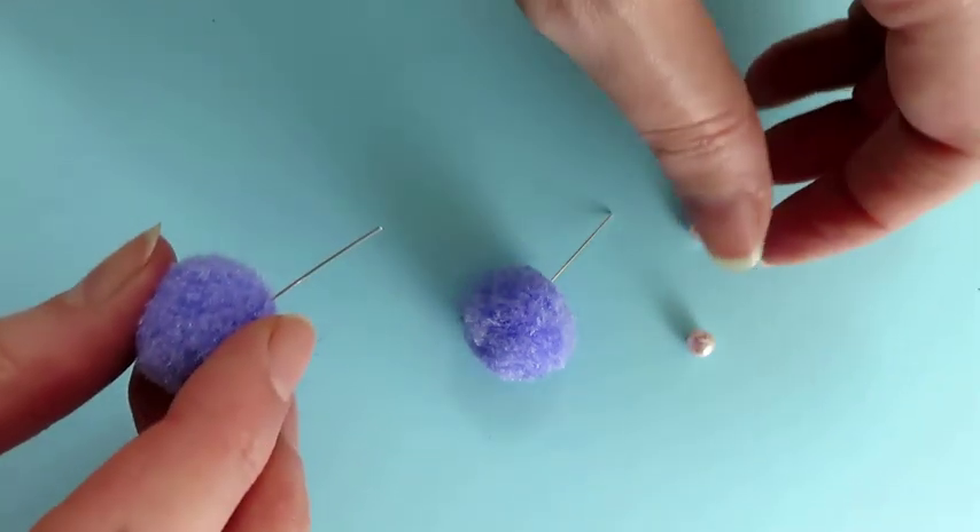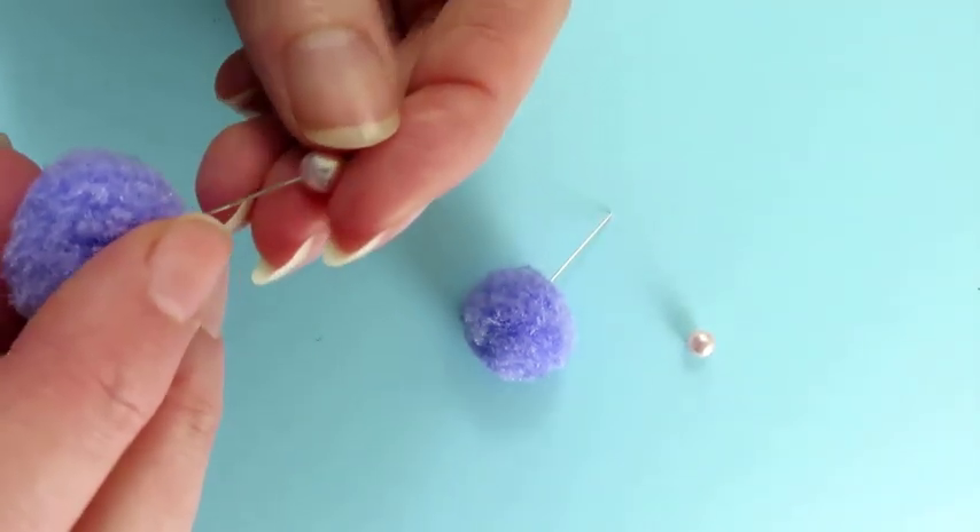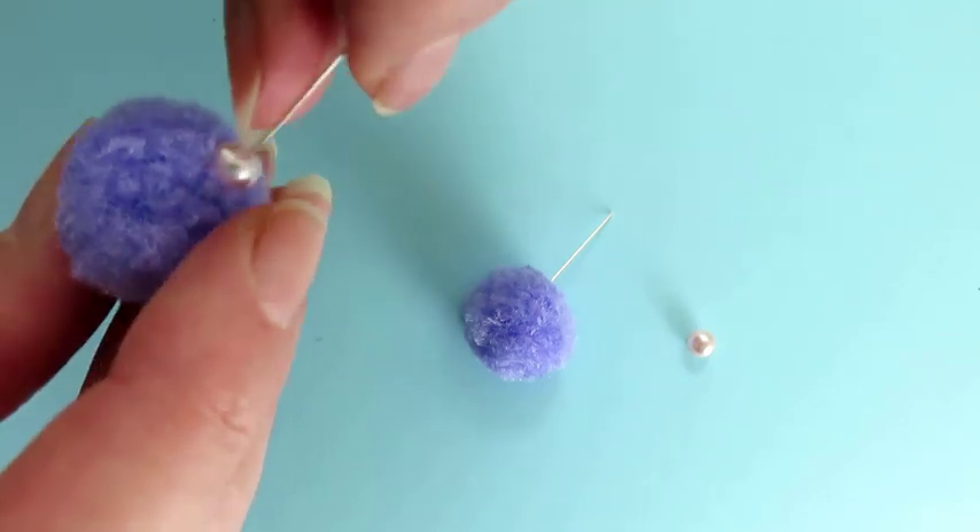Slide a bead on top of the pom-pom. We are using a light pink pearl, but you could use any other type of bead.